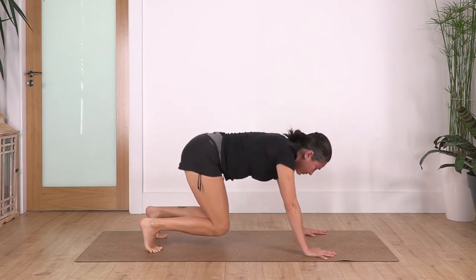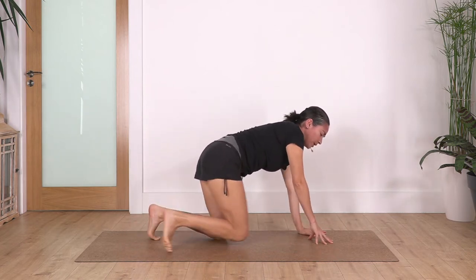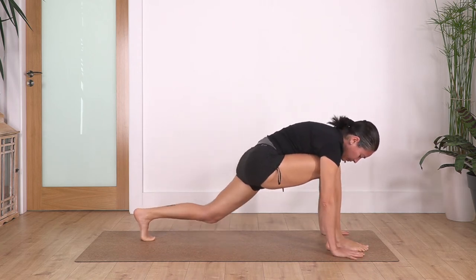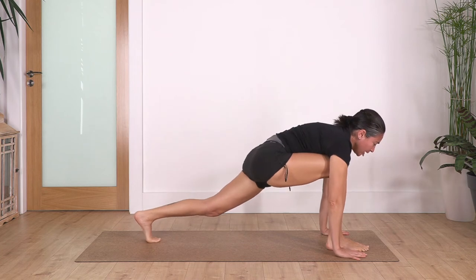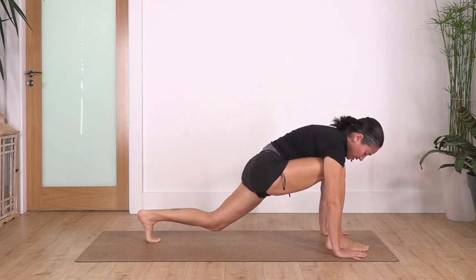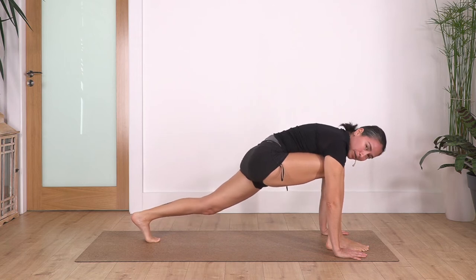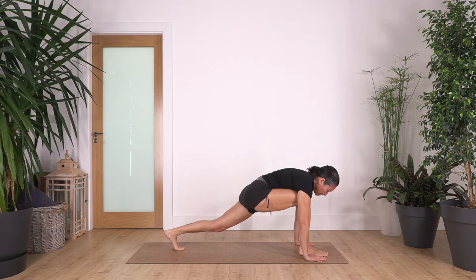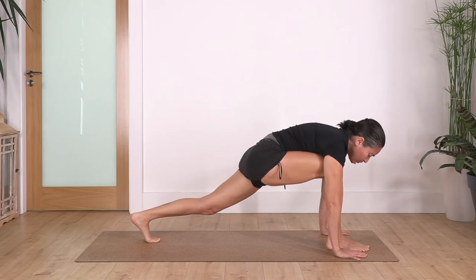Bring your knees onto the ground, step forward with the left foot, slide the right knee again. Palms or fists on the ground, lift the back knee, stretch your back, we hold for four: inhale, exhale. You can bend the back knee if you feel more comfortable — remember, never pain. Let's go for two: inhale, exhale, and just one more.